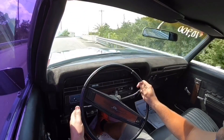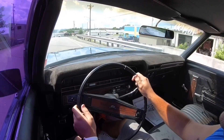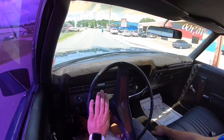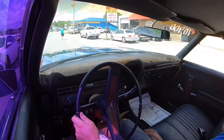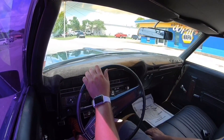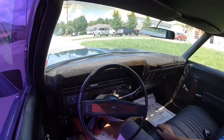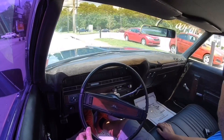This one, I believe, is going to have a highway gear, so you can hop on there and do 70, 75, 80. Here's another bump in the road — this one's pretty big. Overall, it feels really good though.